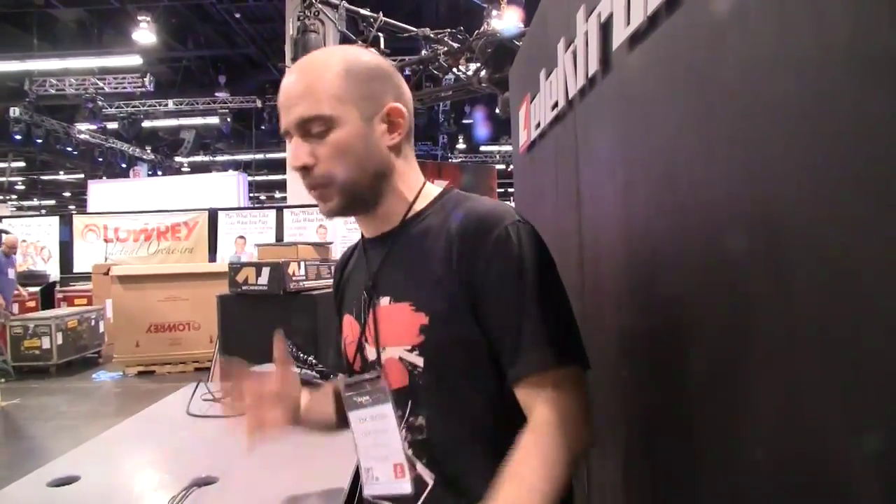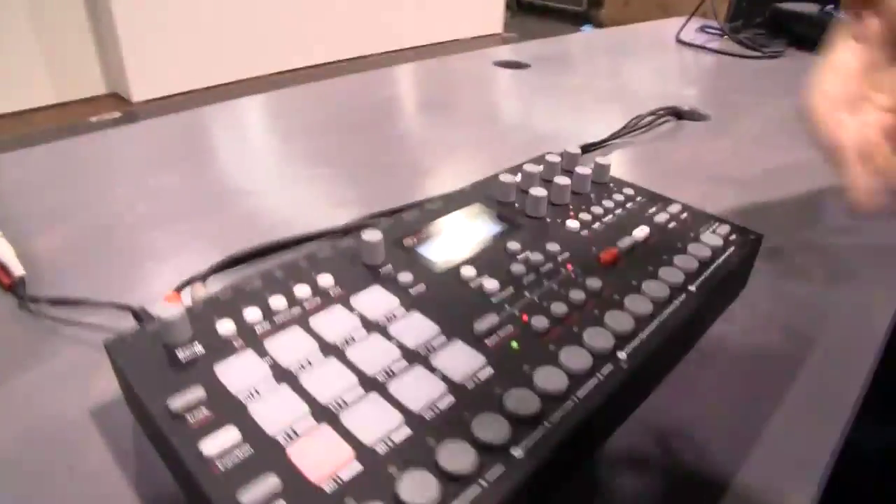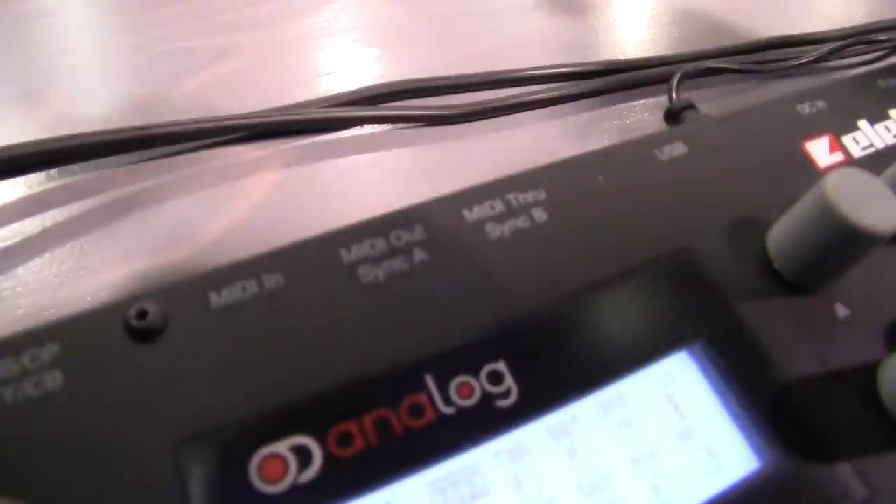You cannot record into the machine — it is not a sampler as such. You upload your samples in there and they're stored in non-volatile memory. When you boot it up, everything's there as you left it. The MIDI also sends DINsync 24 and 48 for your old drum machines.